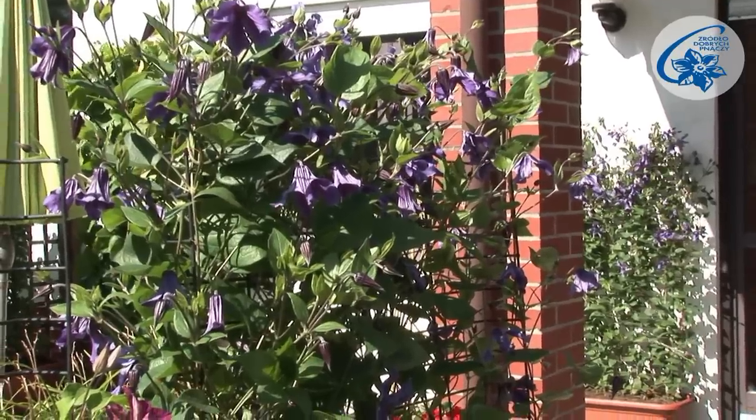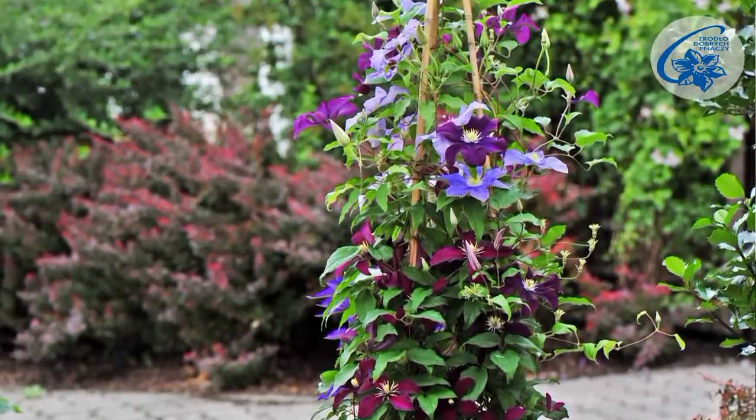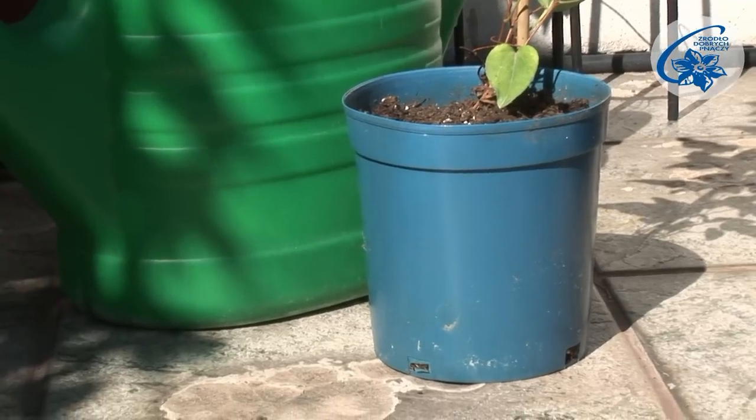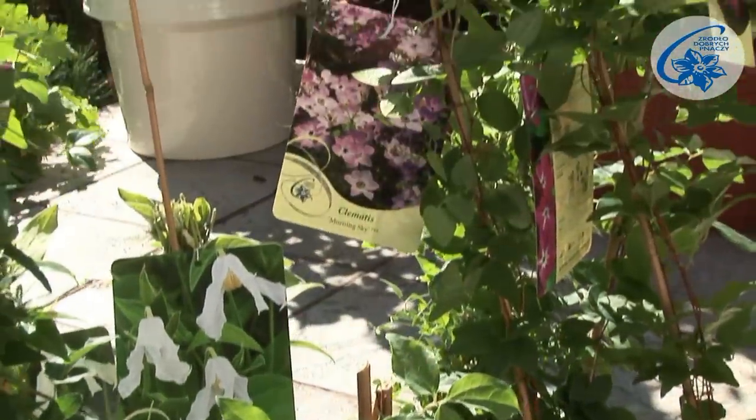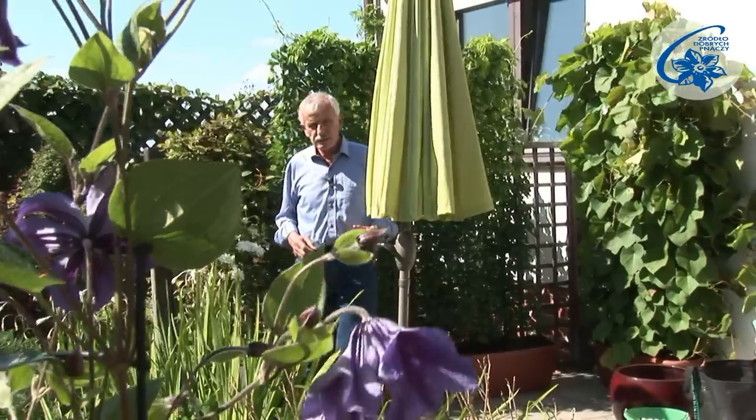For instance, when we want to replace the cultivars that ceased blooming, or we have acquired new, more attractive plants, or simply when rearranging the space. As plants are bought in small 2-litre containers, we can transplant them to their destined bigger pots throughout the season.